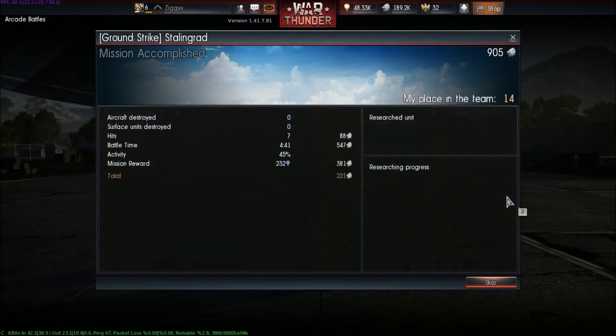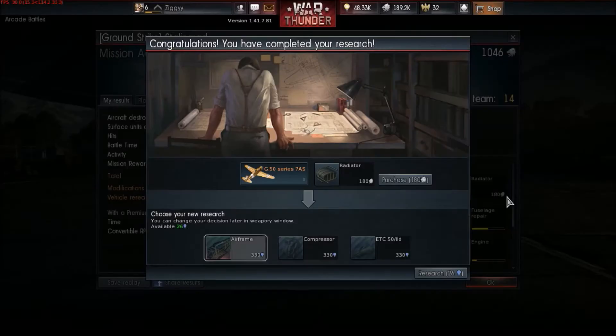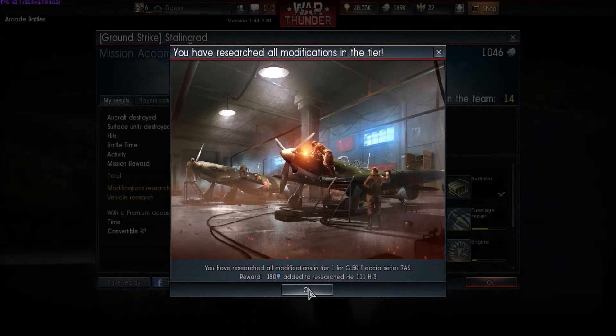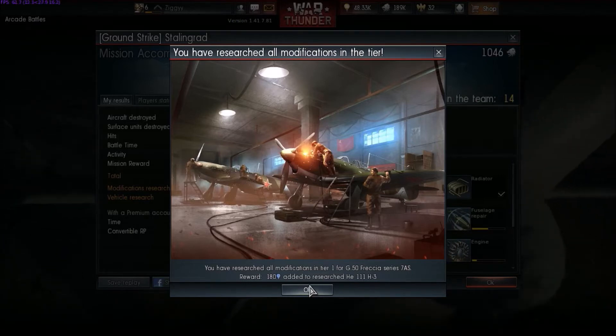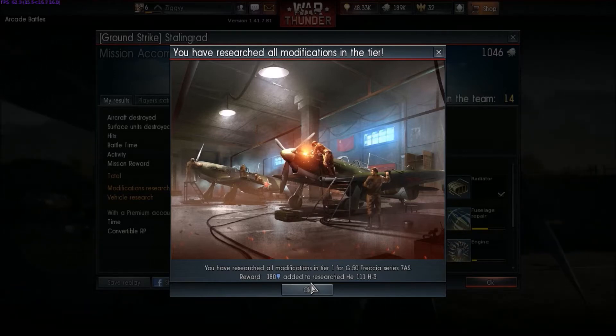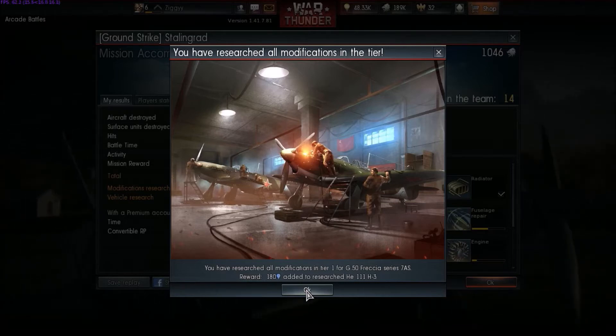Purchase the radiator, yep. Research 26 — research all modifications in tier 1 for G50 Fetchia Series 7AS. Reward: 180 research points added to research HE111H3. Okay.